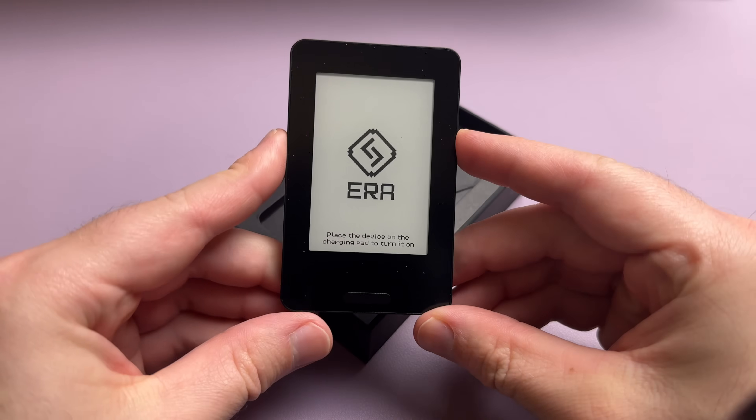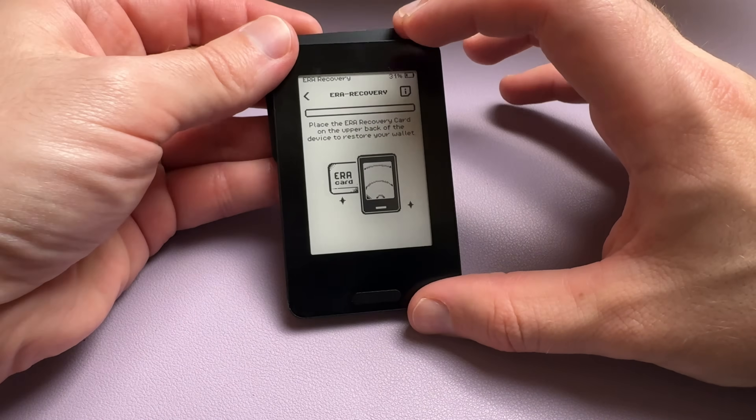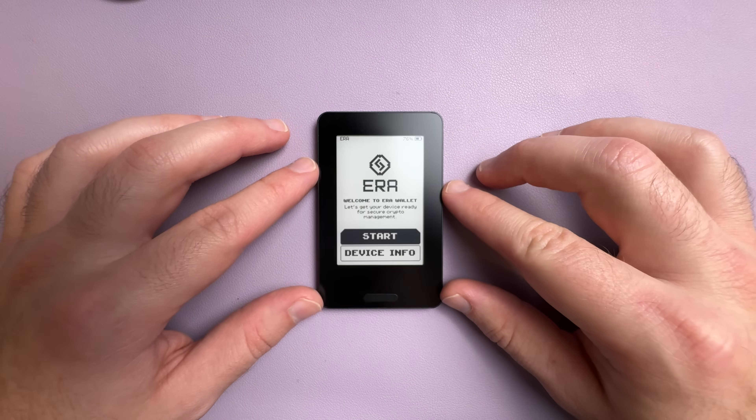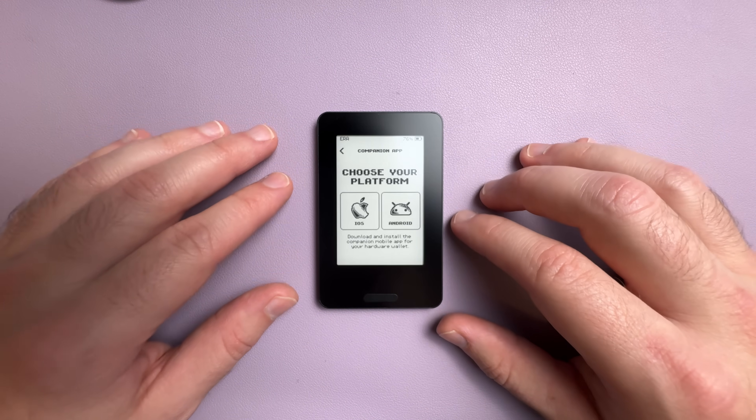I'm usually not a fan of air-gapped wallets, mainly because they're not as user-friendly or enjoyable to use as non-air-gapped wallets. But I'm always open to having my mind changed. And if there was one wallet that was going to change my mind, it'd be this one. This is the Aero Wallet. It uses a mix of features from other wallets like Tangem Seedless Backup, Keystone's QR Code Transactions, and Ledger's E-Ink Touchscreen, and it does all of that in a way that actually makes sense and is enjoyable to use.